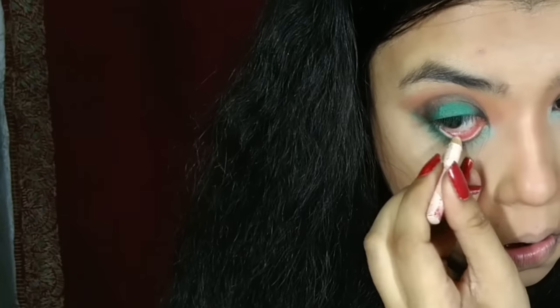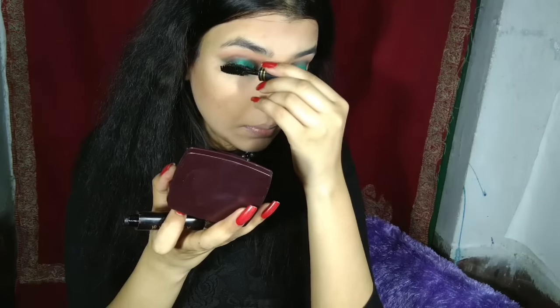Then I'm using a white liner on my waterline and cutting it out.